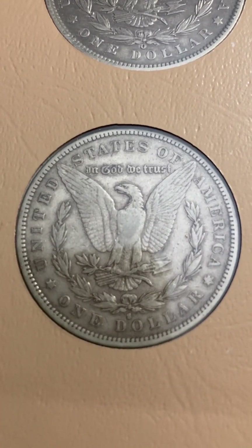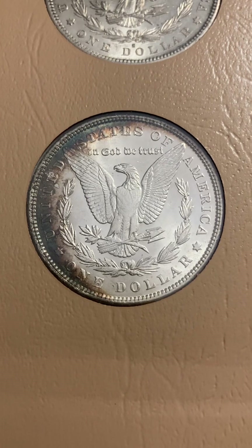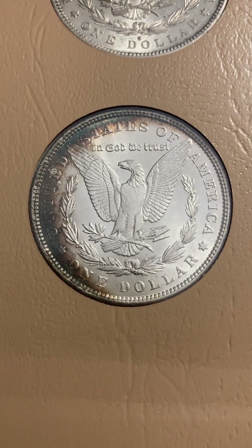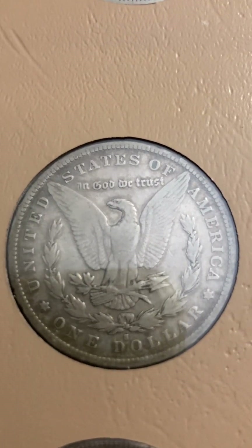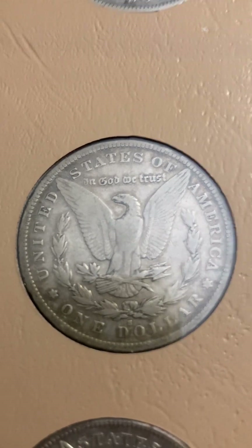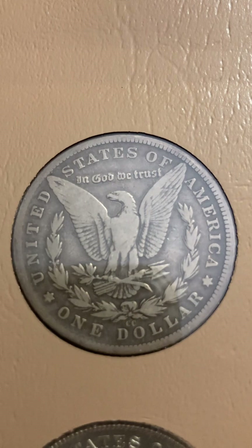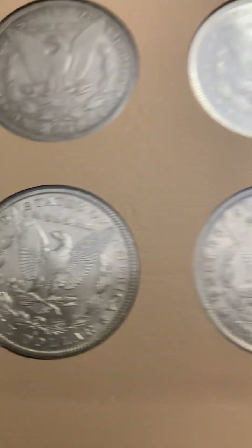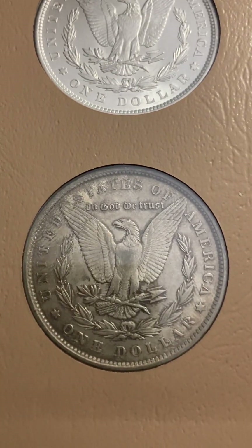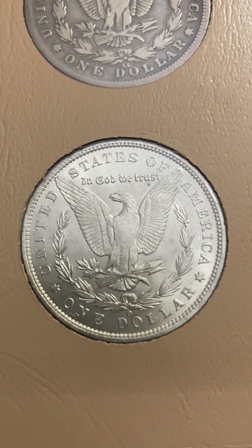Morgan dollars are highly collectible and very desirable. Since they started doing the commemorative Morgans and Peace dollars, these coins have picked up in demand. Look at that beautiful album toning — the original coins are becoming much more desirable. There's a lot of collector demand. Look at that uncirculated Carson City and that nice original uncirculated piece.